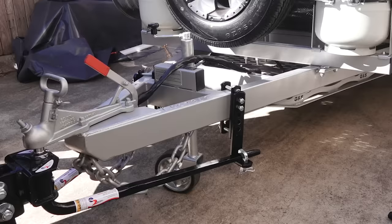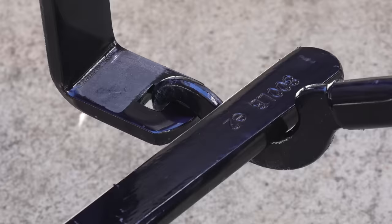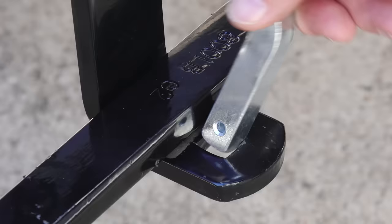The E2 is the only weight distribution hitch on the market that levels your tow vehicle and van, and prevents sway from starting using friction between this bar and this plate.